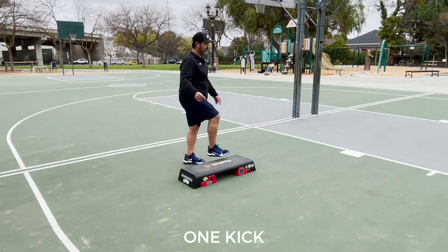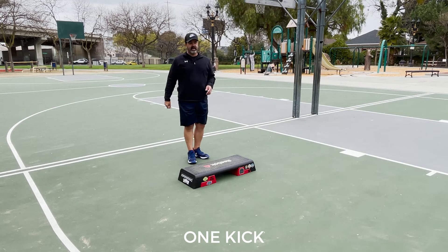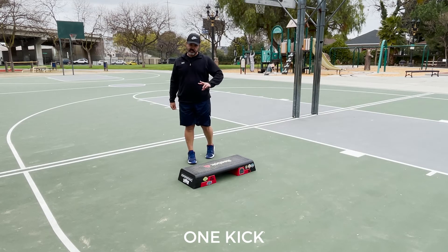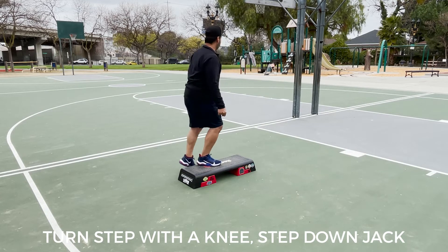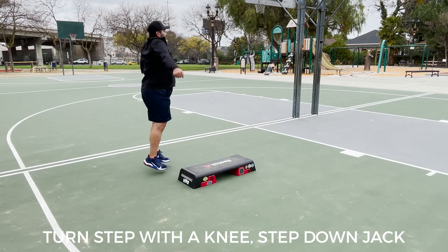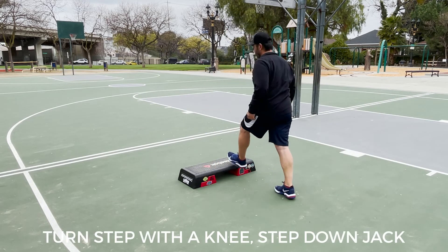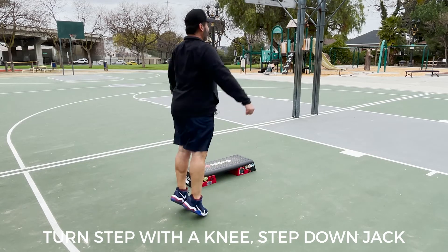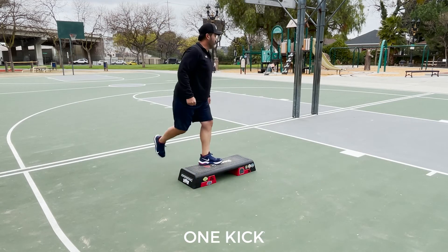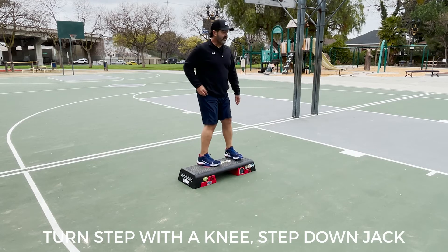Right foot does one kick, and step down. And now we're doing the left. That pattern repeats. So turn step with a knee, step down, and jack. Power knee over the top. One kick. And we do it again — turn step with a knee, step down, and jack. The left foot power knee over the top. One kick. Left foot turn step with a knee, step down, and jack.